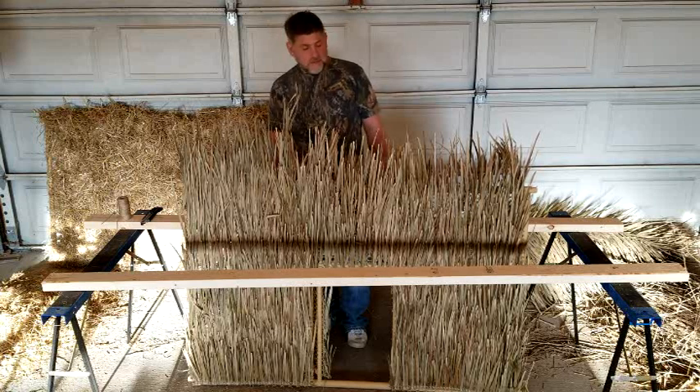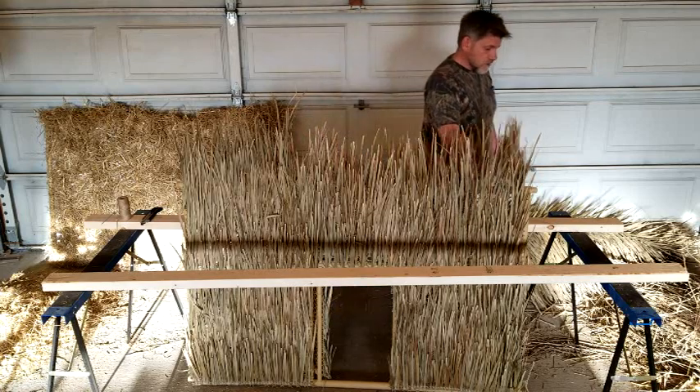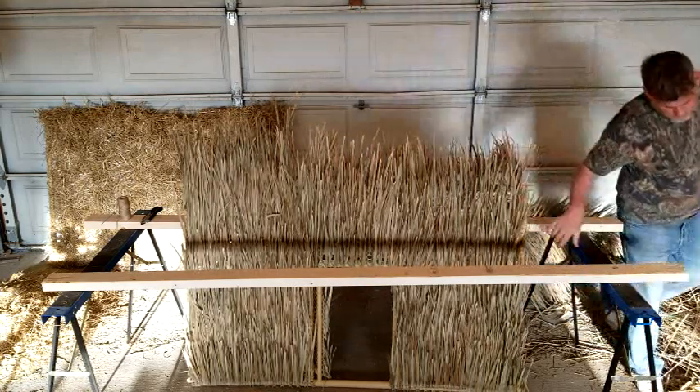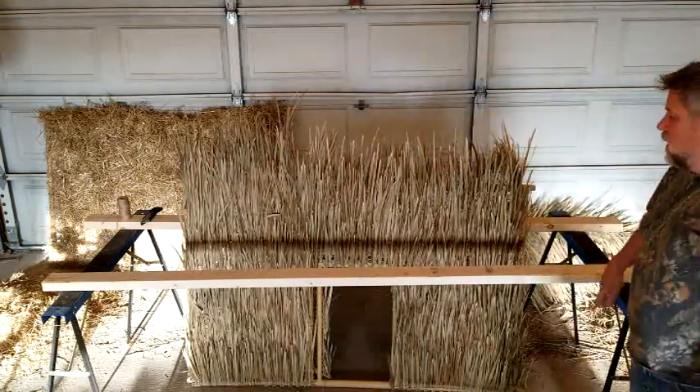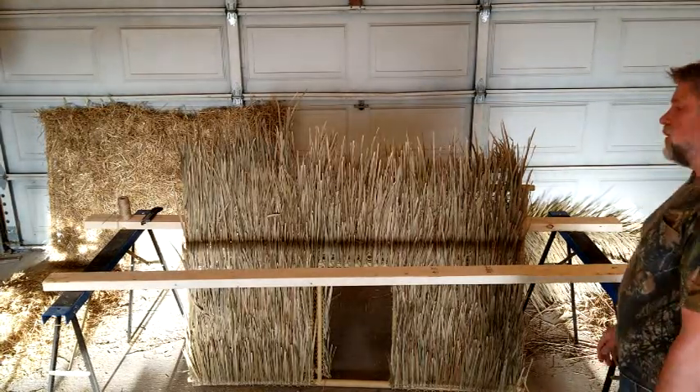But that was fairly simple to do, minimal tools, and I think I got good coverage. I like the look of it. And yeah, that's it for covering these blinds.